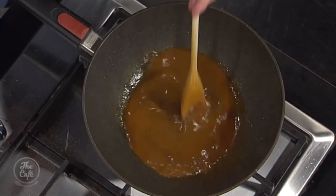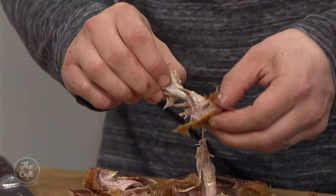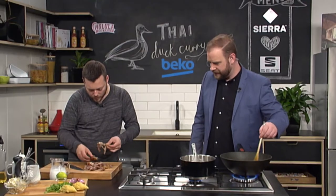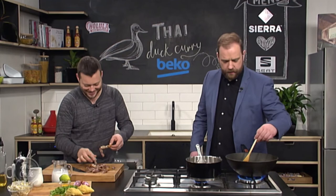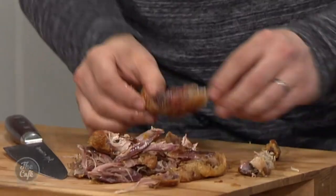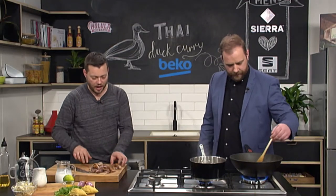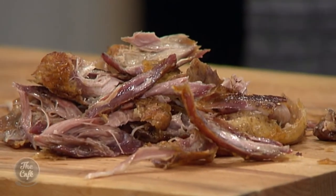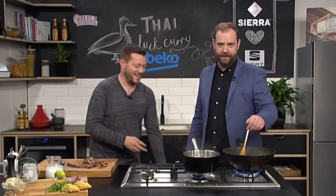I've got some more duck now, so I'm just going to finish picking all that off. Just be careful because obviously you've got two big bones in there - you've got the thigh bone and the leg bone, and then there's always a little bone. You definitely don't want that going down your gizzard. It's fat, crispy skin, roasting - three words I just adore.